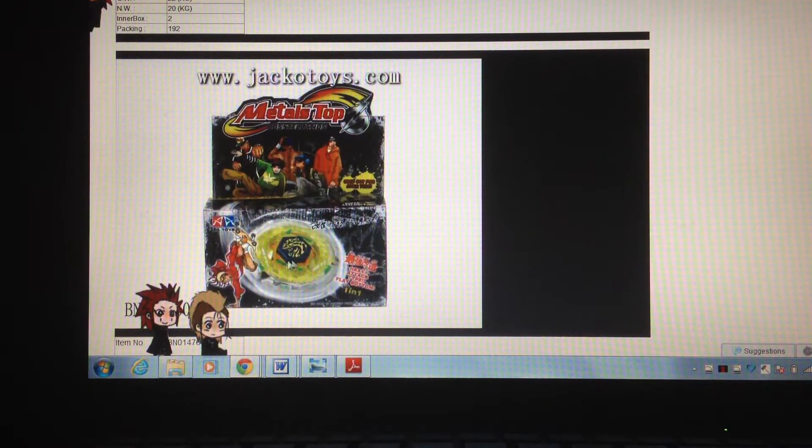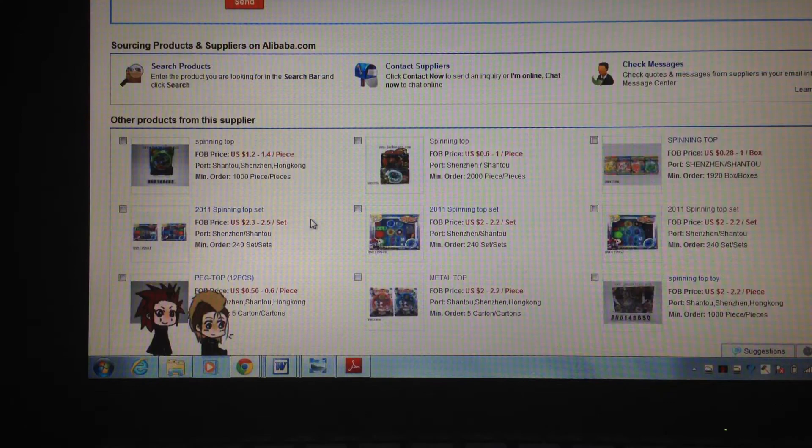Now you have Ray Unicorno. They blur out the fusion wheel part, but it looks like a guy on a skateboard. So yeah, let's continue browsing.